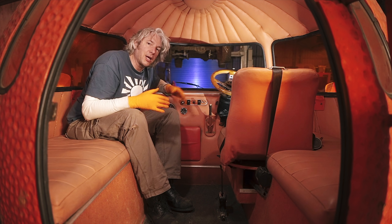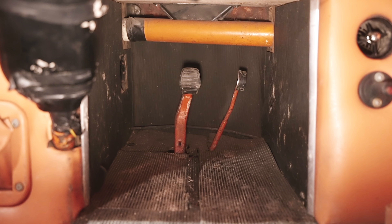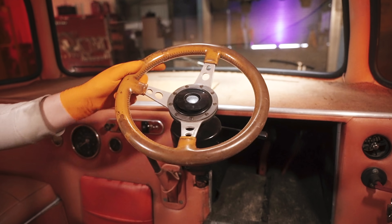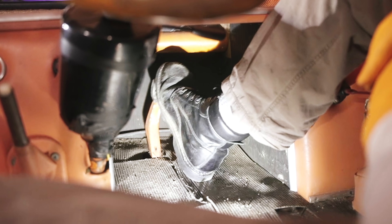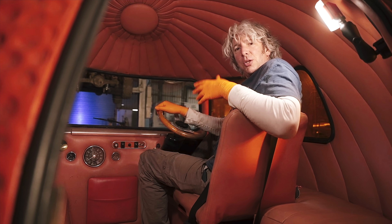Perhaps the weirdest thing about this vehicle is its driving position. As you can see in that pedal box, there really isn't very much room for two legs unless you're really, really tiny. So for me I have to drive it with one leg up and one leg down, which is actually quite comfortable, as it turns out. Once you've got your leg right in there and the seat right back, it's quite casual, quite relaxed — not too uncomfortable.